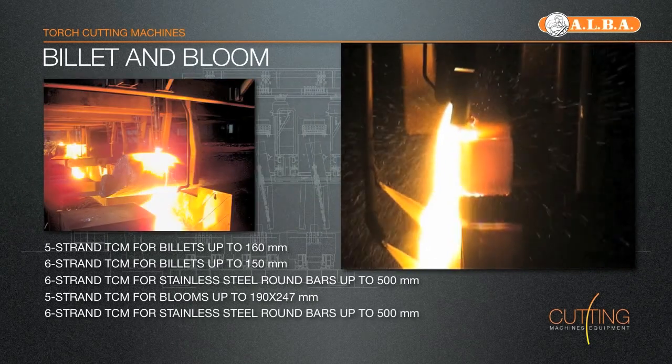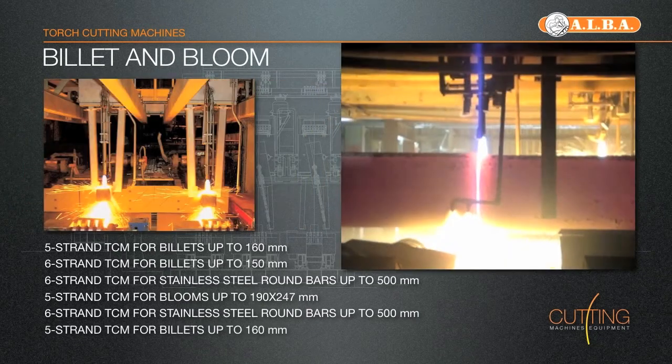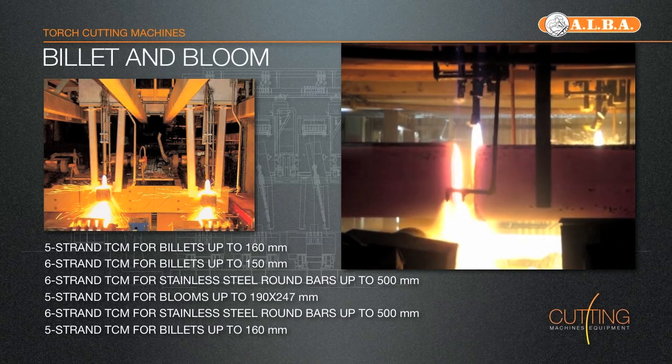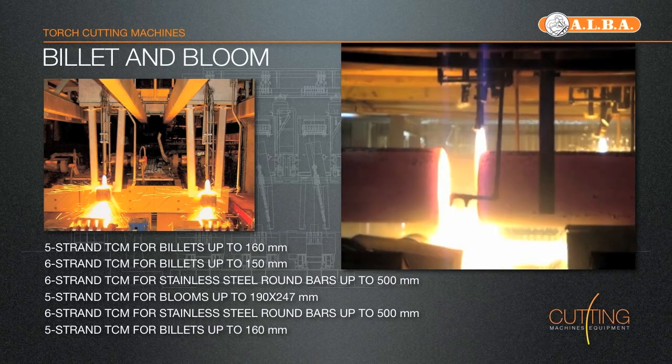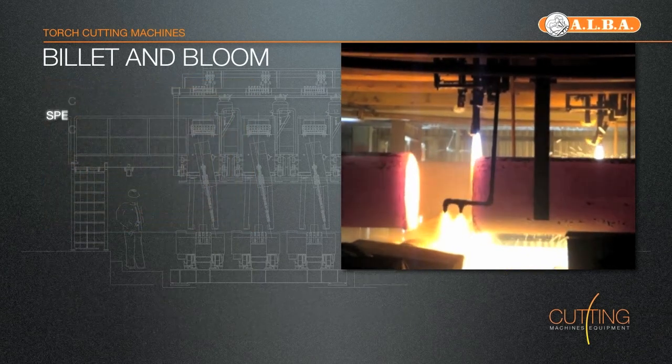Each OxyCutting car is equipped with one high-performance, high-speed water-cooled torch type AlbaCute, with integrated pilot flames and containing the granulating system, fluid control system.